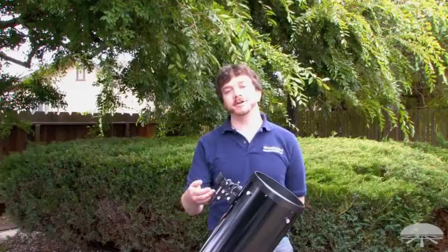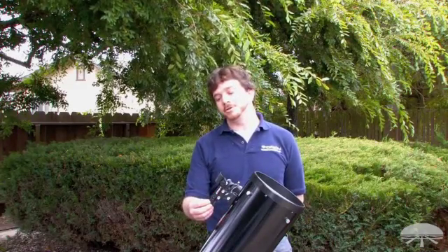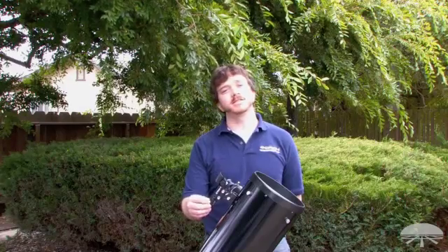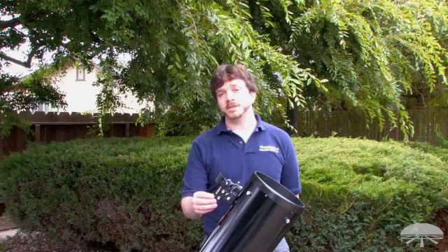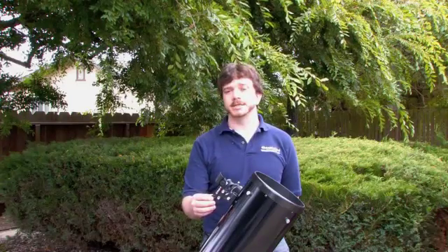Hi everyone, my name is Rob Hughes and I work here at Orion Telescopes and Binoculars. Today we're going to align the Easy Finder II reflex sight with a telescope. The Orion Easy Finder II is what we call a reflex sight because it doesn't use any magnification, but it's a helpful tool for helping you aim and point the telescope at different objects in the night sky.